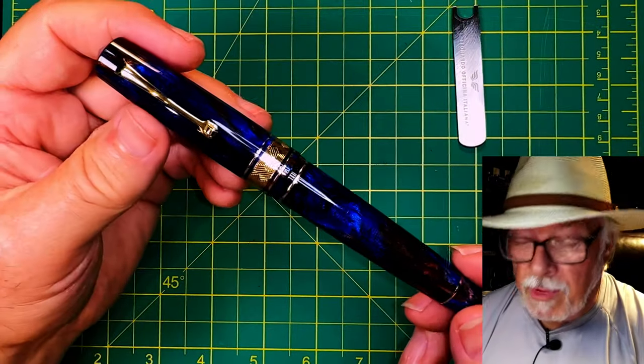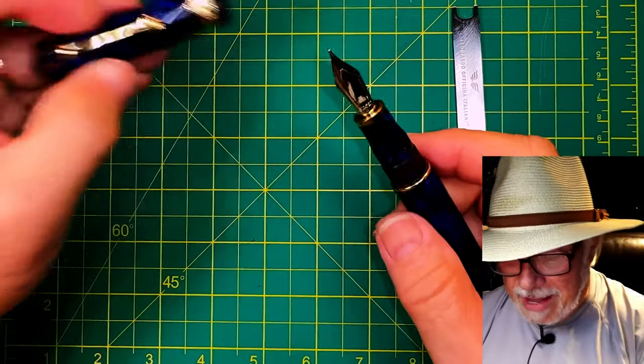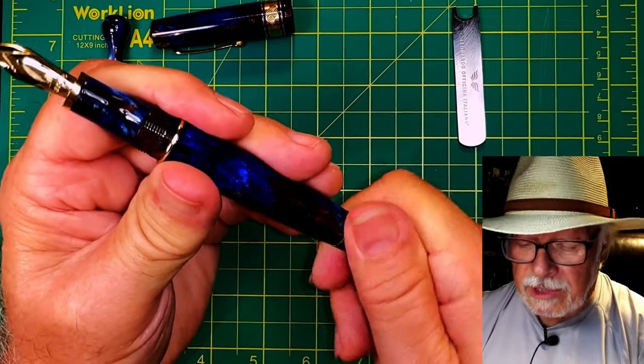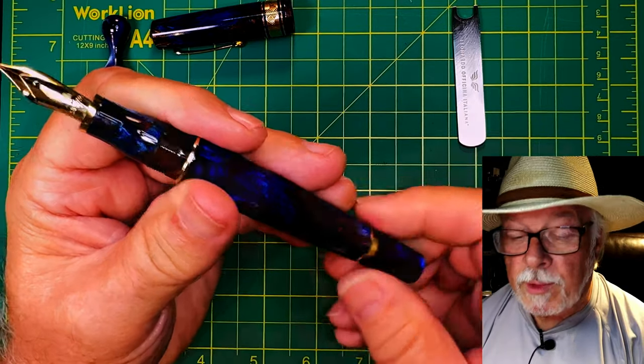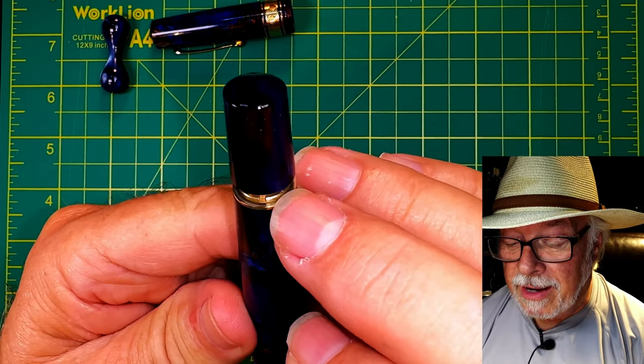We're going to start with the Memento Zero Grande. I'll take the cap off and unscrew the piston — I've already cleaned this pen out, so I won't get ink all over myself. Open the piston fully and you'll see a couple of notches there.